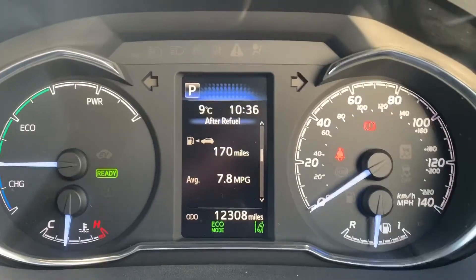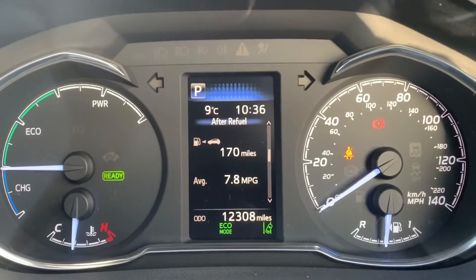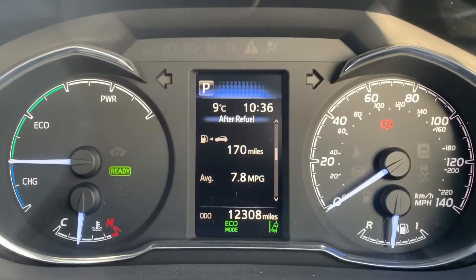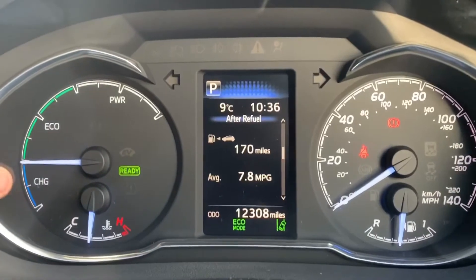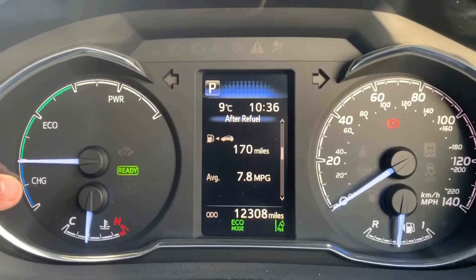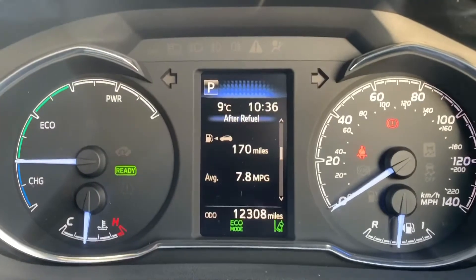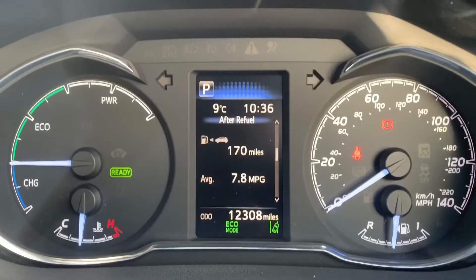Now we're inside the car. We're going to start with the dials on the right hand side, with the speedometer and fuel gauge, and on the left hand side we have the charge meter. There's a video on our website and YouTube channel that shows how the hybrid technology works — you can see when your vehicle is charging, when you're using eco mode, and the power band for the car. Just there in the center you can see the total miles are 12,308.